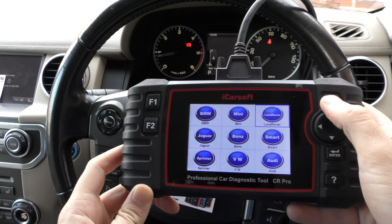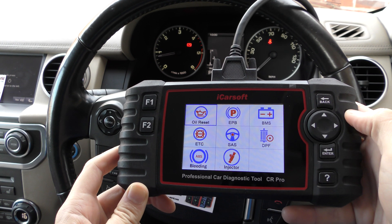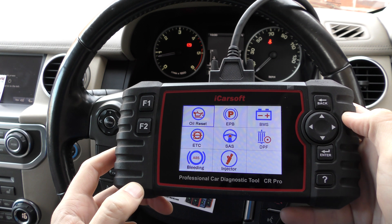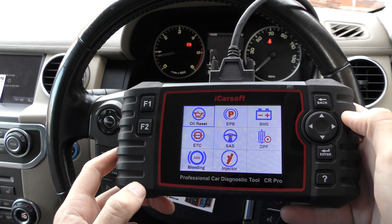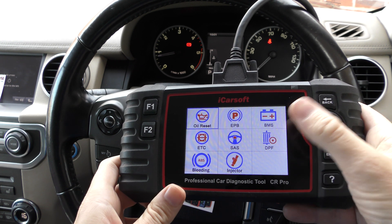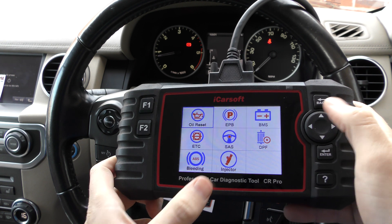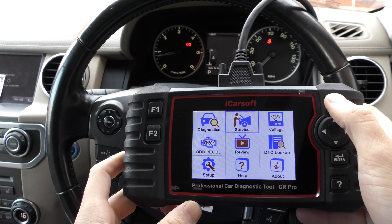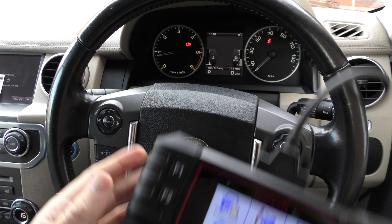The real main difference is in the service menu. For the CR Pro, we have a few options: oil reset, electronic park and brake, battery registration, electronic throttle control, steering angle sensor, DPF, brake bleeding, and injector coding. Those are the main service functions you'll get with the CR Pro.